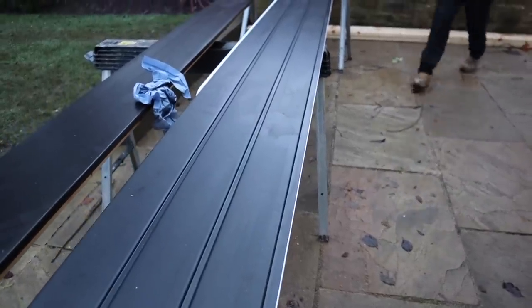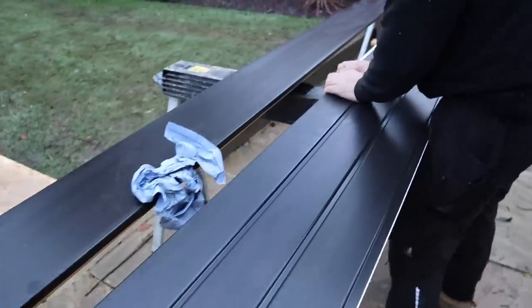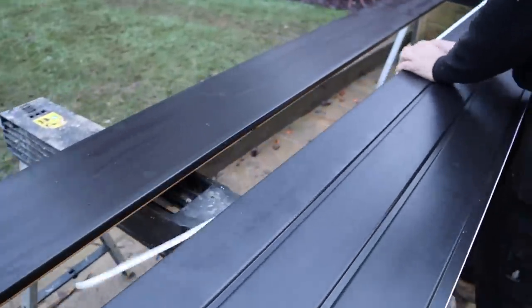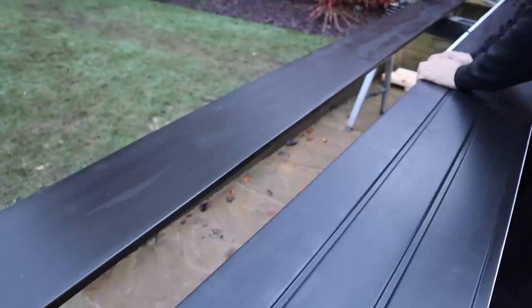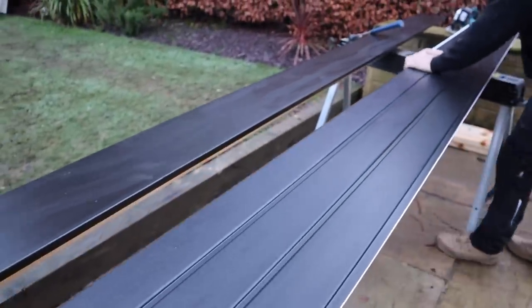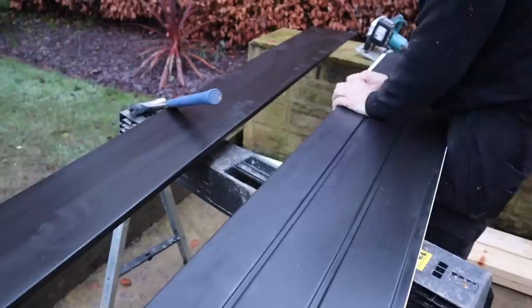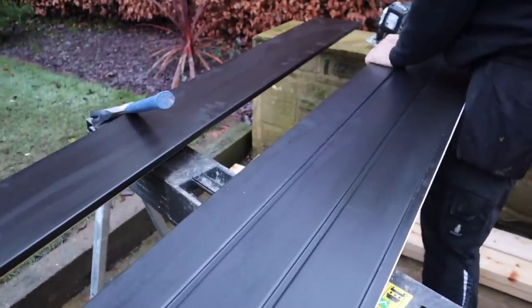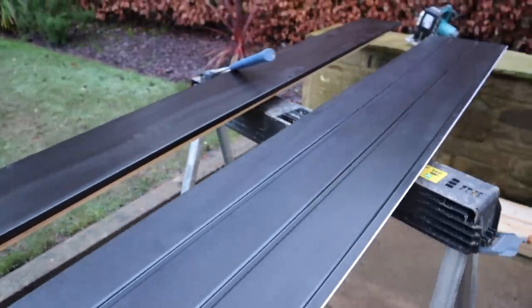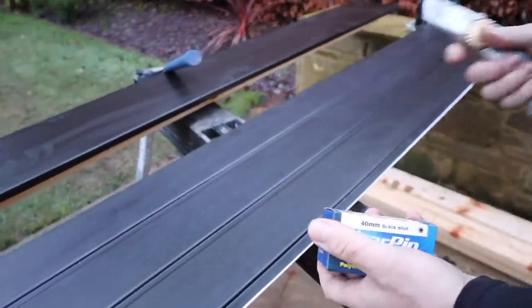It's a bit cold today so it's just snapping off — you'd normally break it off with a Stanley knife. What we're going to do is get all the soffit on first, and then go around and do the fascia. We're going to fix it with 40mm poly top nails.